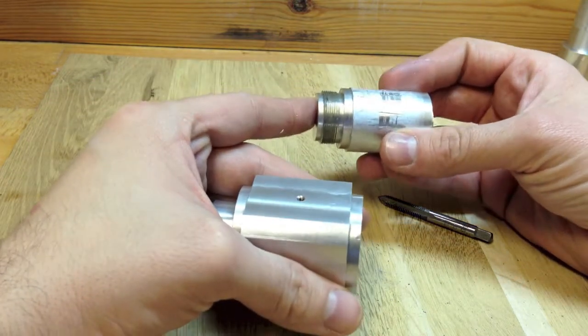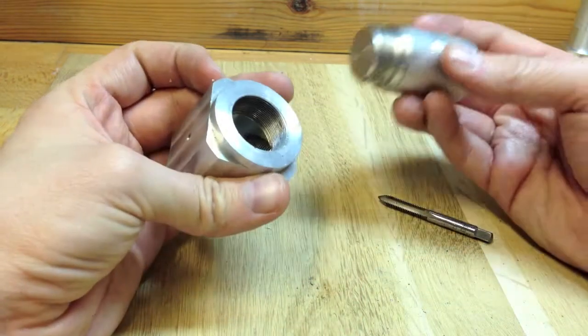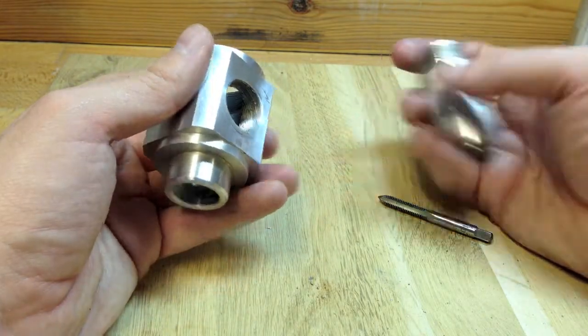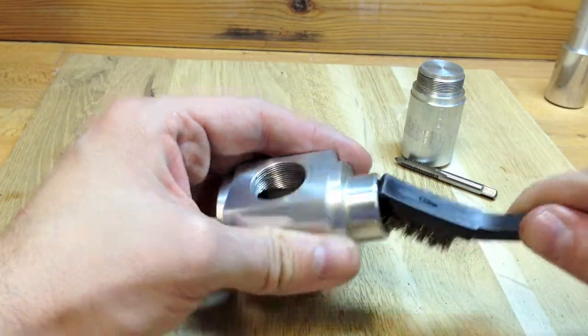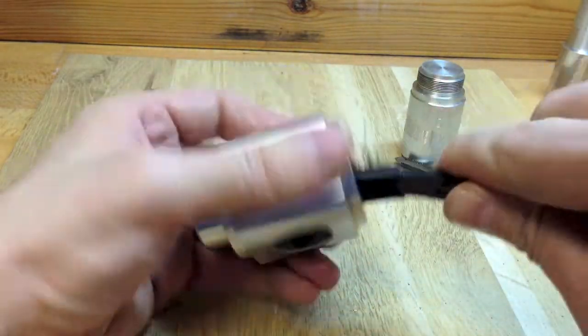I think it's going to be safer to re-chuck this in the lathe and just turn a whole new section, because to remount this with such precision — especially considering that I'm going to be working on the very objective end of the microscope — the precision there would not be sufficient.